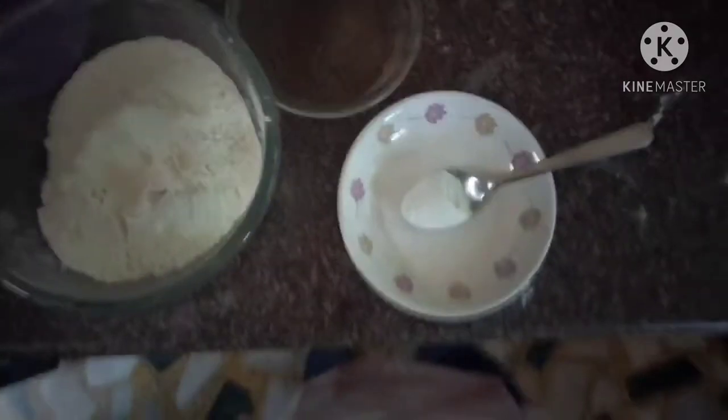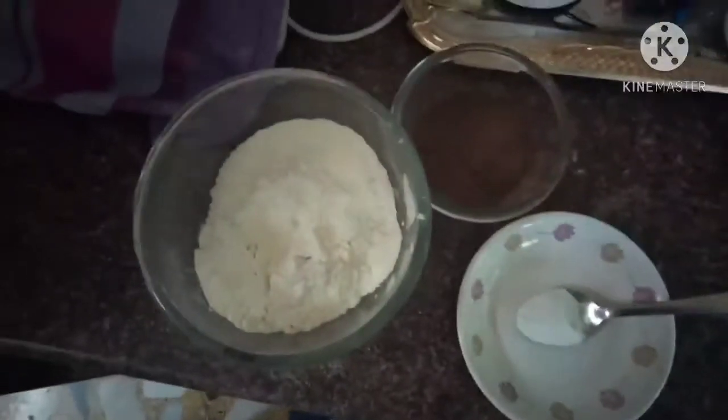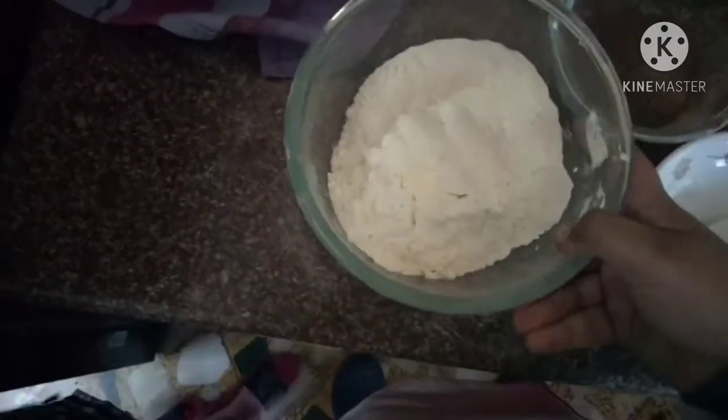Hi friends, today I'm going to show you a very beautiful chocolate cake recipe, so stay tuned and don't forget to watch it. For making the cake, first we need to combine the dry ingredients. We have here three cups of all-purpose flour.